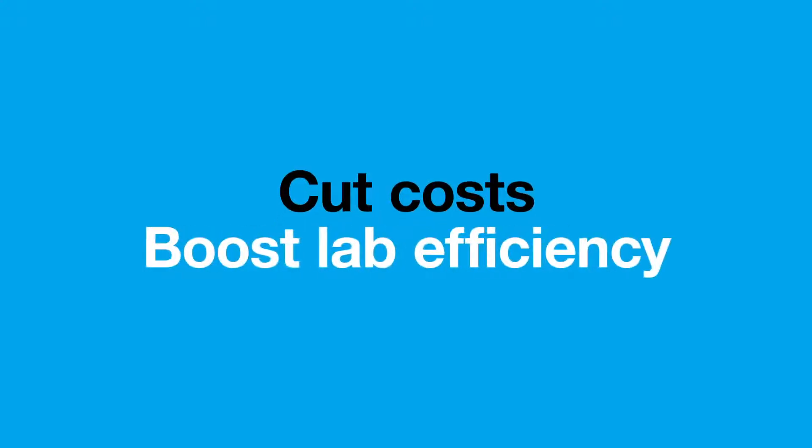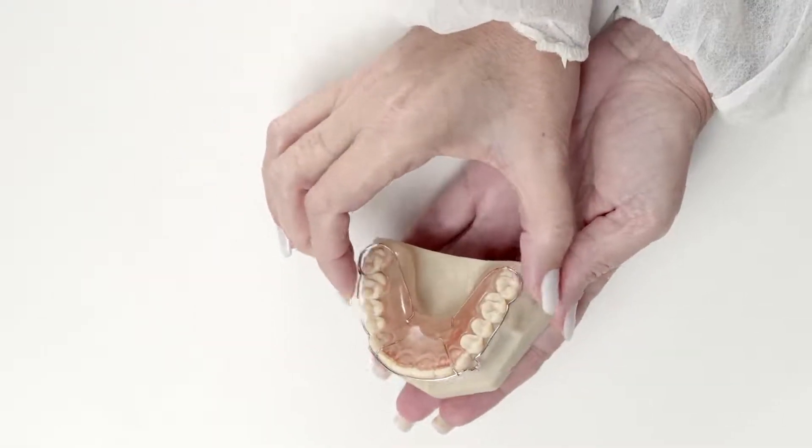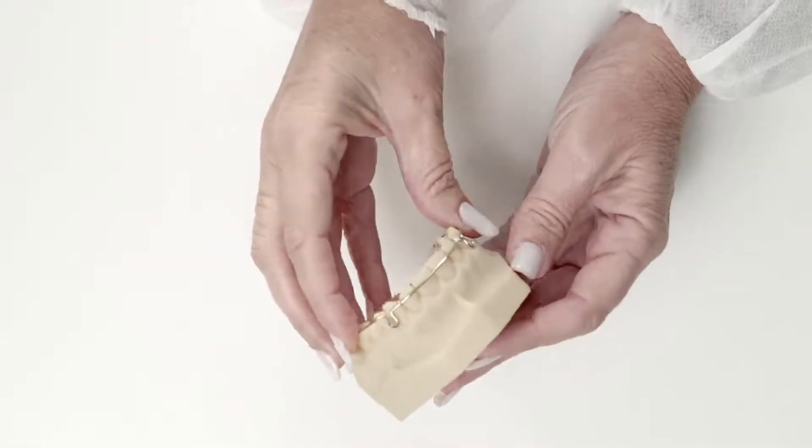Helping to cut costs and boost lab efficiency. Cut days off delivery times by producing more accurate, comfortable orthodontic devices.